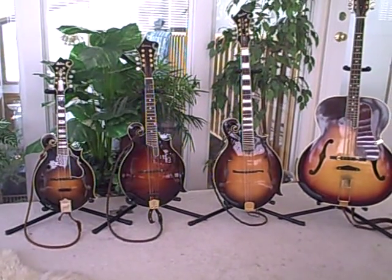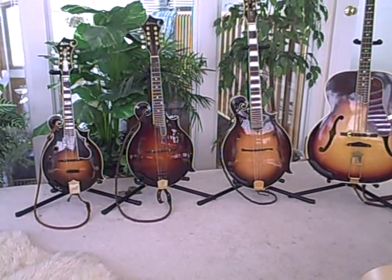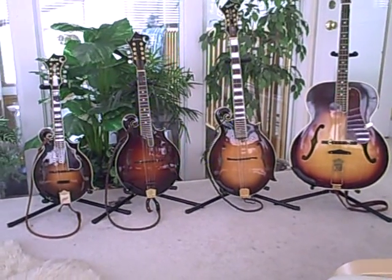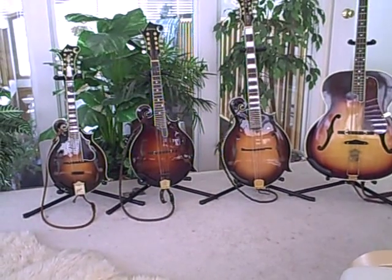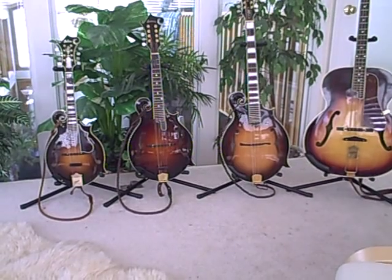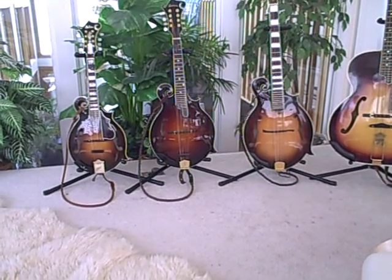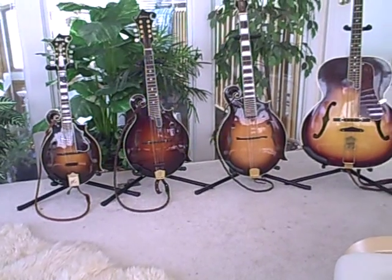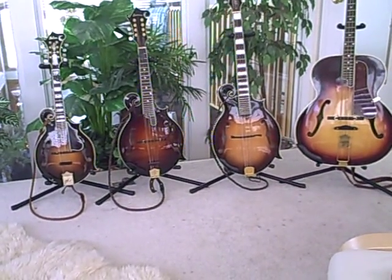On the right-hand side of the picture — your left-hand side — is the mandolin, the smallest member of the family. It's tuned exactly like a violin: G-D-A-E, and is very popular these days in bluegrass music, as I mentioned. It's one of the four main instruments in a bluegrass band.